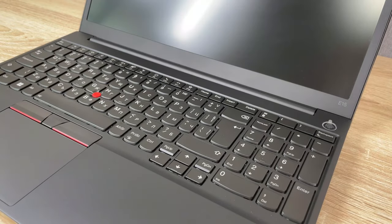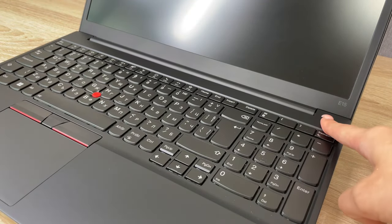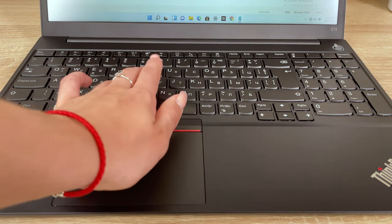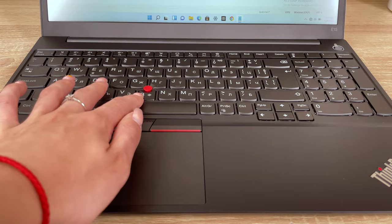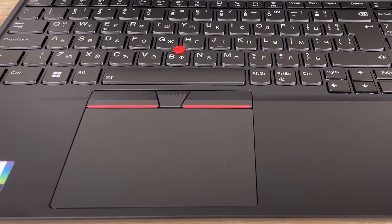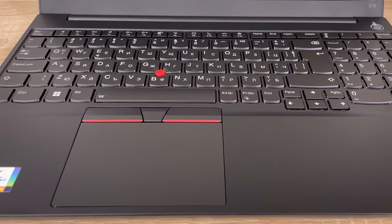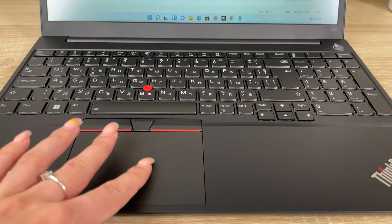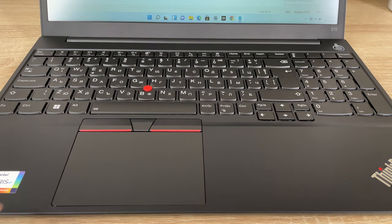Lenovo keyboards never disappoint, and here the E15 provides a unit with long key travel, clicky feedback, and a backlight. We also see a red trackpoint, which is accompanied by three physical buttons above the touchpad. The pad is a tad small and its clicks aren't as tactile as we would like. However, the surface is pretty good, using the Mylar cover that we know and love.